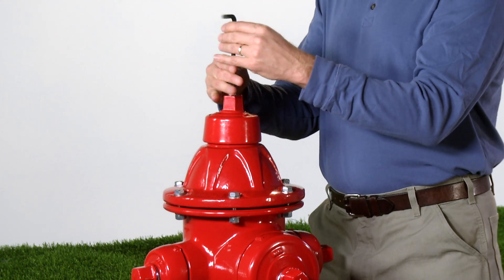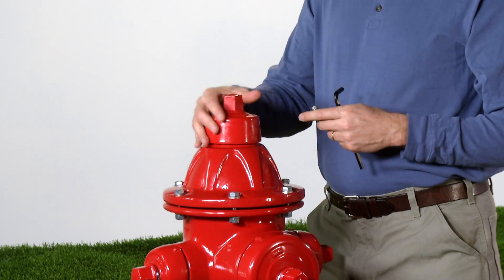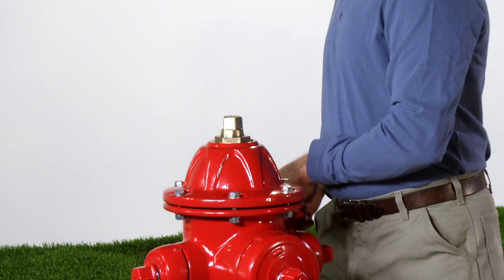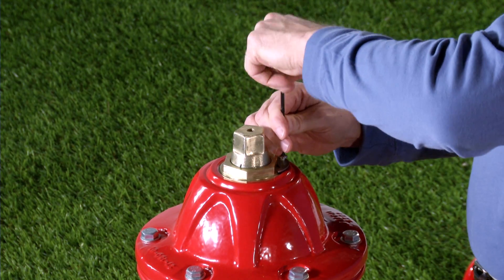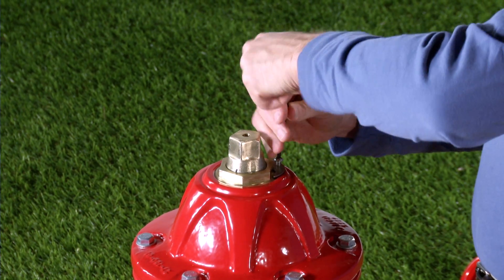First, remove the weather shield retaining bolt with a 5/16 or 8 millimeter hexagon key, then lift off the weather shield. Next, remove the lock plate retaining screw and lock plate with a 7/64 or 3 millimeter hexagon key.